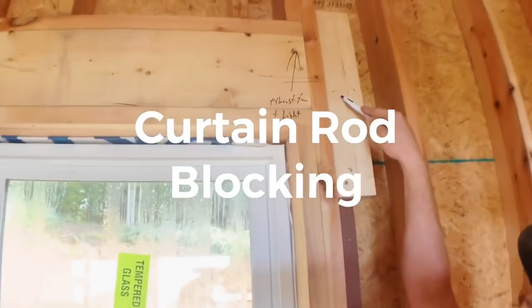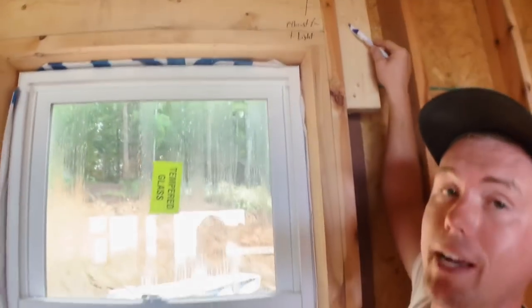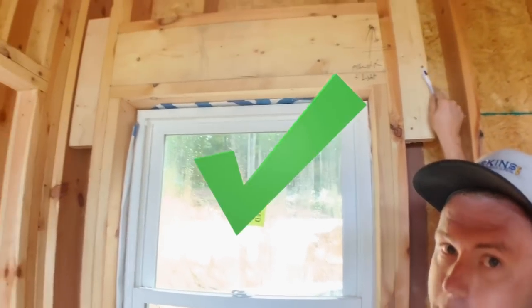Here's the curtain rod blocking. If you've ever tried to install one and find that you're just drilling through drywall, you would wish you had some of this.